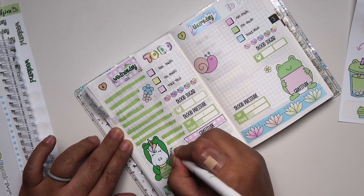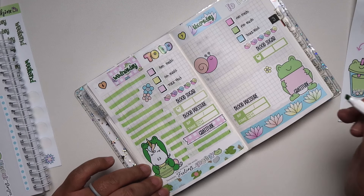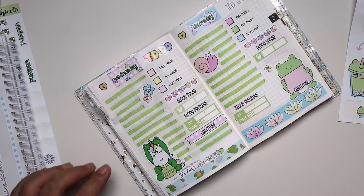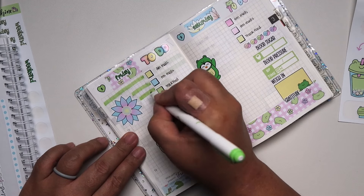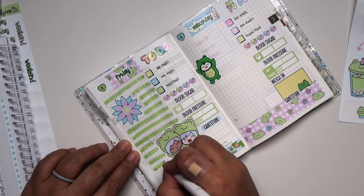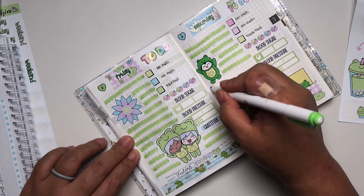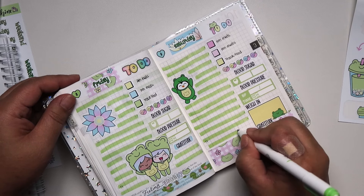I also forgot to mention — the Hobonichi Weeks that I took back from my husband, I'm actually using that as like a memory planning thing where it's like my highlights of the week. I'm trying to only use Shine Sticker Studio kits in there, but I'm pretty much running out of kits because of the season I'm in right now, which is spring. I don't have very many spring kits from Shine Sticker Studio, so I might have to use or buy duplicates of neutral planning ones.